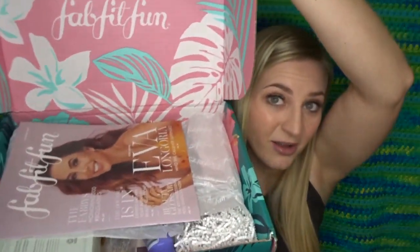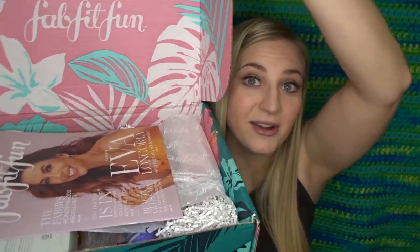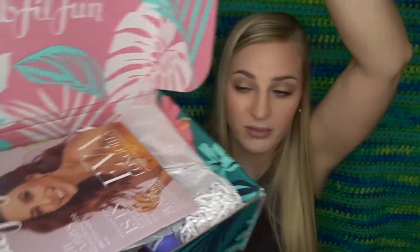It is a beautiful, beautiful box. Here's what it looks like when you open it. I'm seeing Eva Longoria here — I'm going to have to turn sideways, this box is huge. So there's a little FabFitFun magazine with Eva Longoria, and it kind of features some of the products in the box, so I'll look at that at some other time.